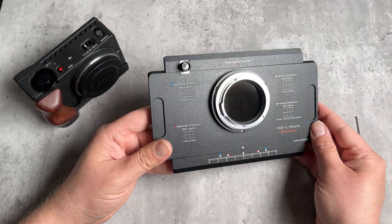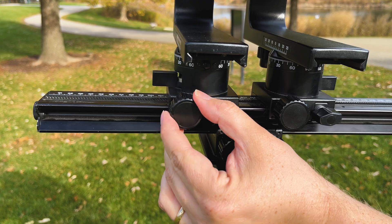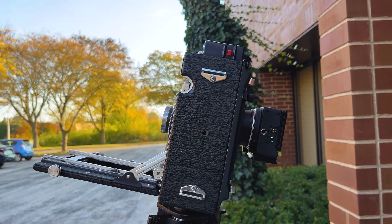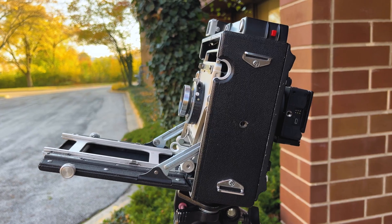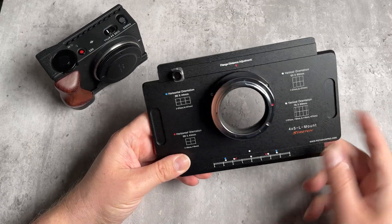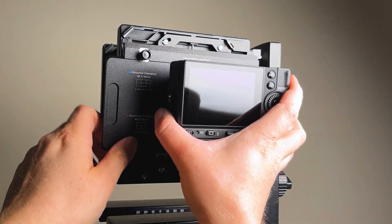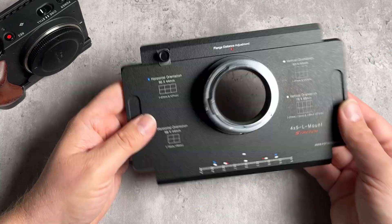This stitching adapter works best with 4x5 view cameras that give you more control over the focus. With smaller press cameras like Graphlex cameras that don't give you as much bellows control, it's harder to get infinity focus and you'll have to have the lens all the way recessed into the back for the adapter to allow you to focus to infinity. Also, this adapter only works with 4x5 cameras that have a GraphLock back — that's what this mounting system requires.